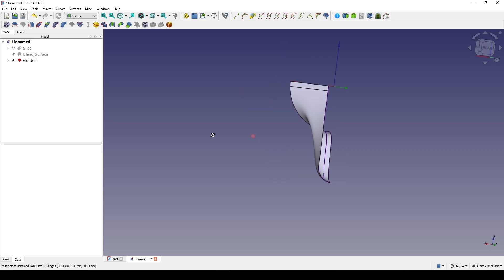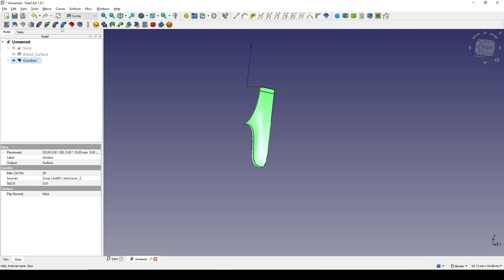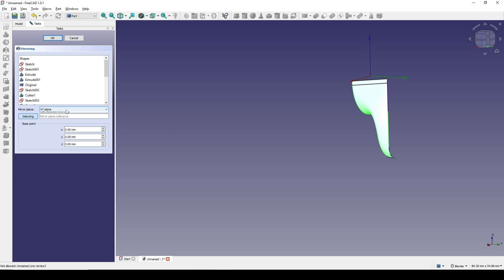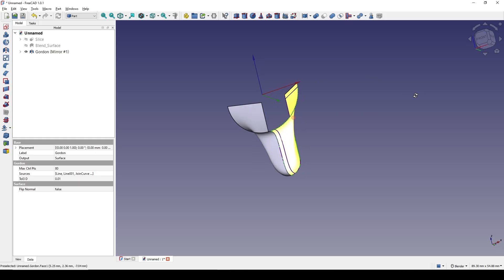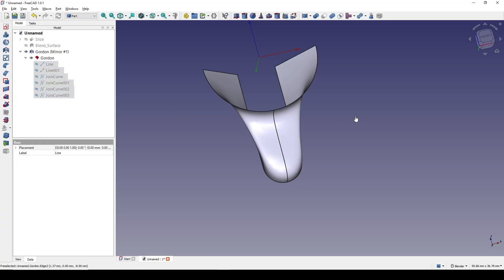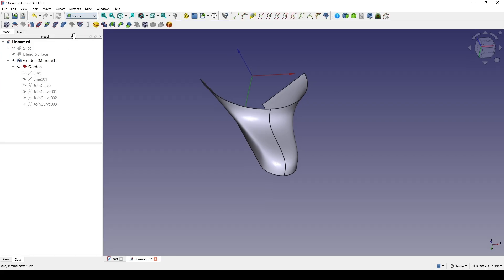Now I'm going to control-select this line, this line, and this Bezier curve and this Bezier curve, and I go to Gordon Surface. Now I can mirror this one to the other side. I click on the Gordon surface, go to the Part workbench and mirror this one in the YZ plane. Let me go inside here and hide all of these lines.